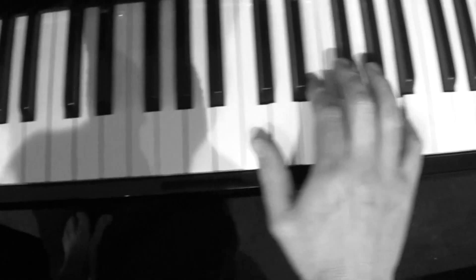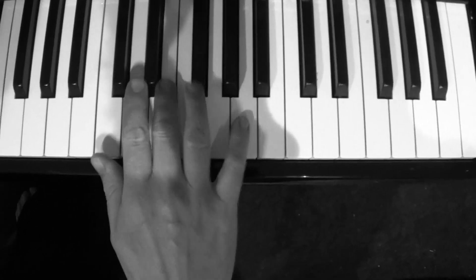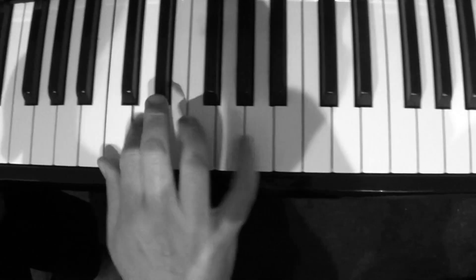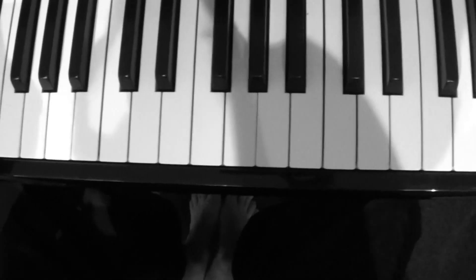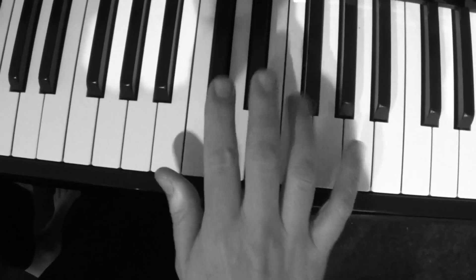You kind of do it down an octave as well. So for example, putting it together it would sound like this. And when I do it here — I'll do it again because it's a bit tricky to slow down.